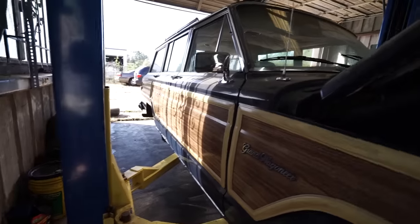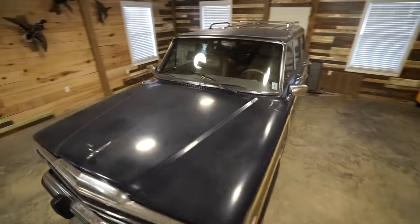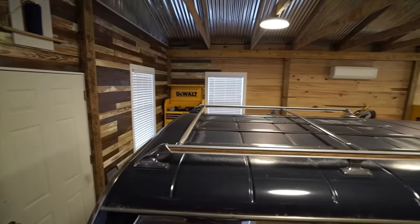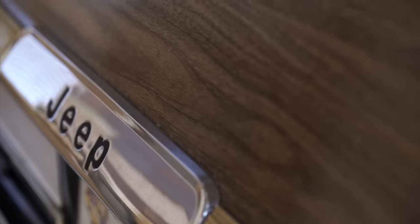After we got the Jeep back from Ace Automotive, we brought it back into the shop and had a look over. Just like before, the paint was faded, there were areas that were rusted, it needed a lot of bodywork, and I knew all that molding was going to have to come up along with the vinyl wood grain sticker.